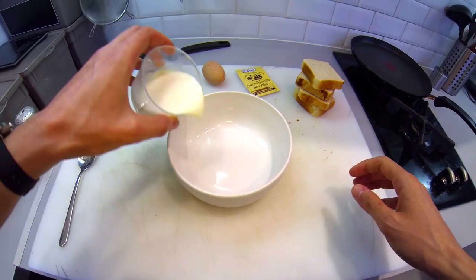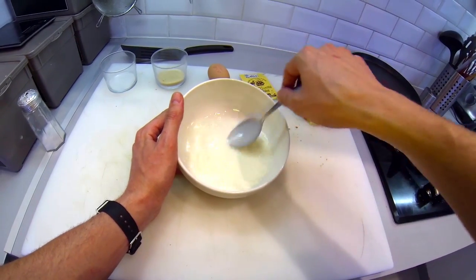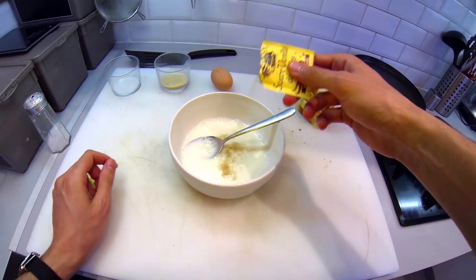Go go go. First, mix the milk and the white sugar in the bowl. The sugar must be completely dissolved. Is this chemistry or cooking? Add the vanilla sugar.